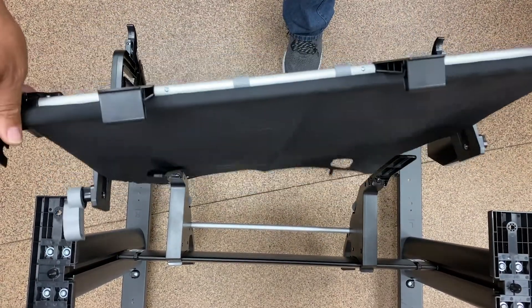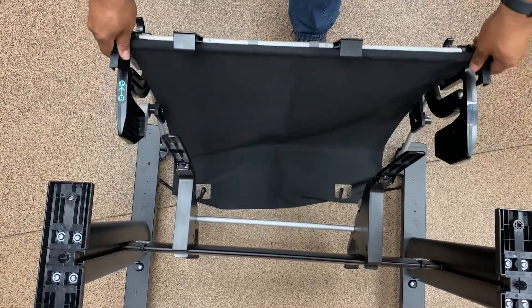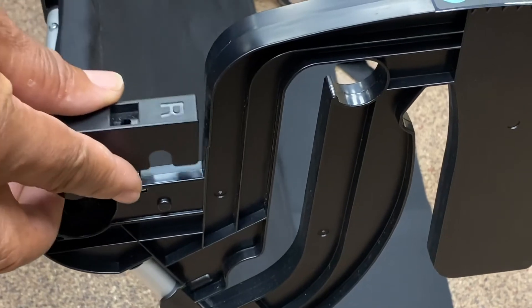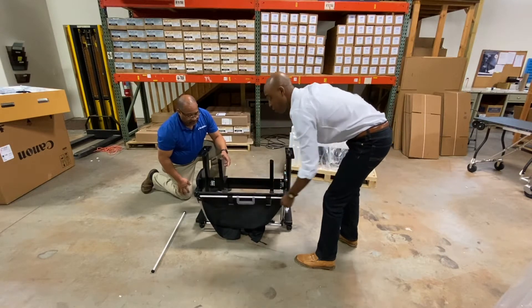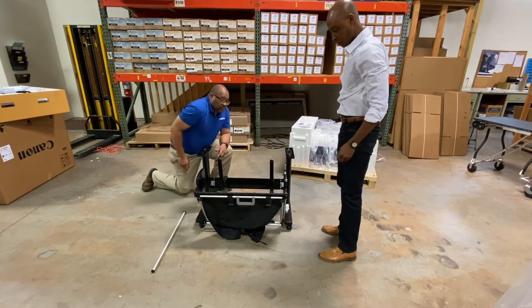I'm going to move this out of the way so I can see what I'm talking about. These bottom holders go to the side. You still have this marked as left, and you have the right side. It has a screw hole where it's going to line up. I've got the screws here.